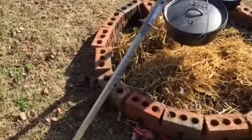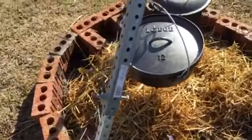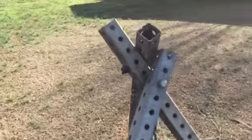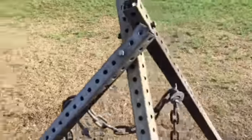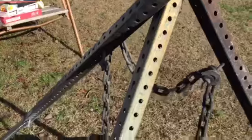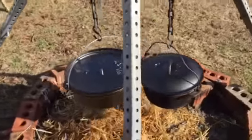So I got some galvanized tube in here — what I've done is come up here and just bolted it. Good thing about this setup is it's not gonna rust. I could fold it all down, it's portable, I can hang two pots on it. You see I got a small and a big pot there.